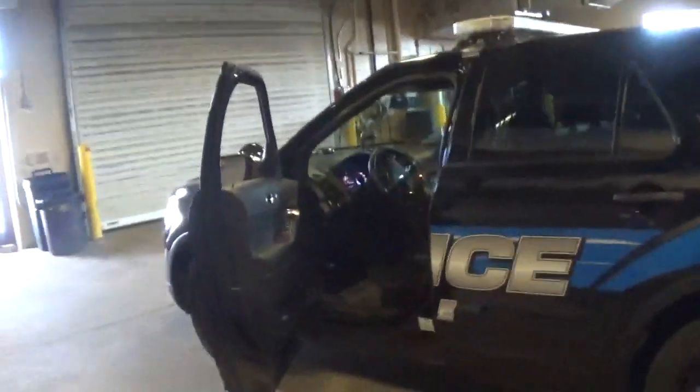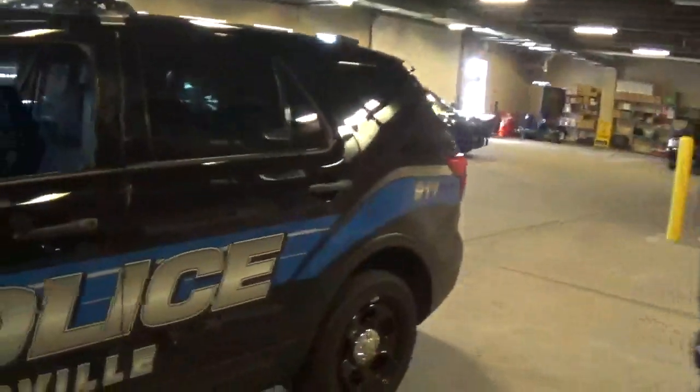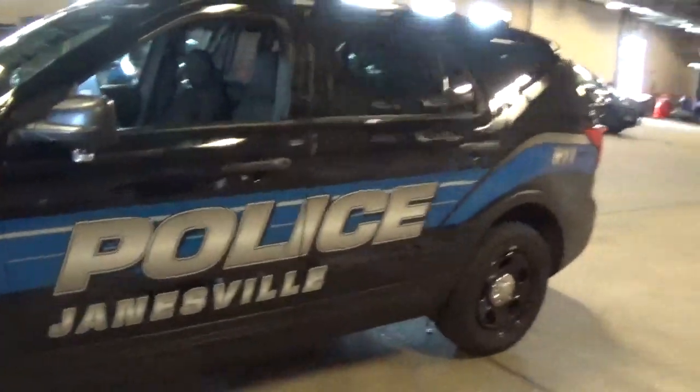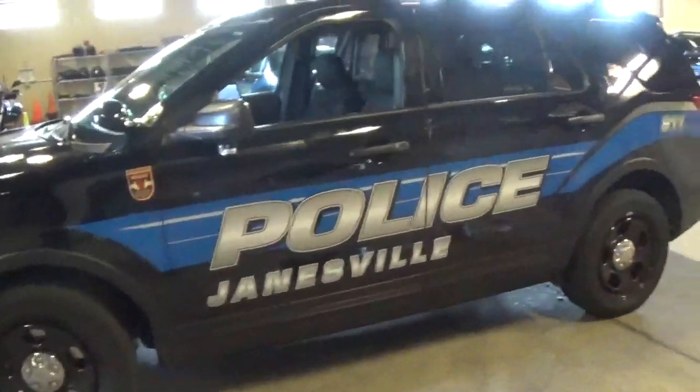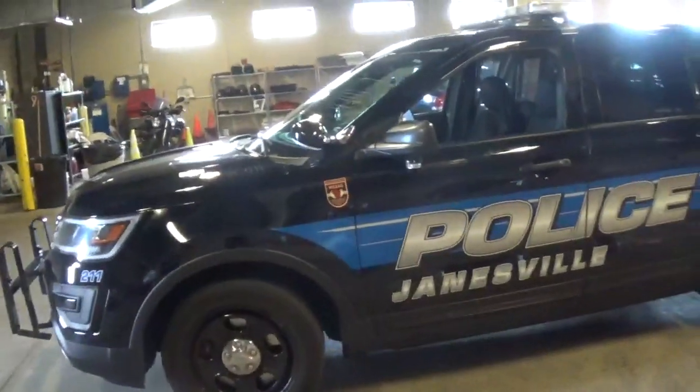I think that pretty much covers everything. I want to thank you and the police department for allowing this opportunity to check out one of these interceptors. Until the next video, take care.